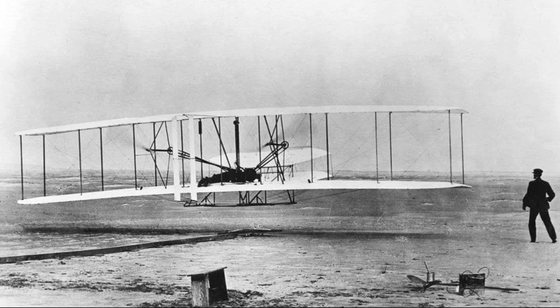Those distances correspond to 36.6, 53.3, 61, and 260 meters respectively. It is now on display in the National Air and Space Museum of the Smithsonian Institution, Washington, D.C.